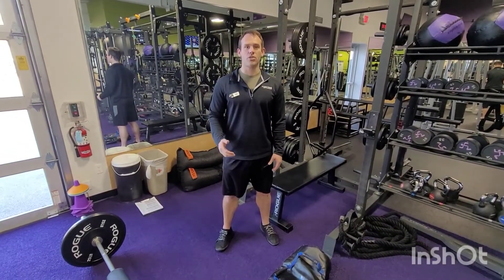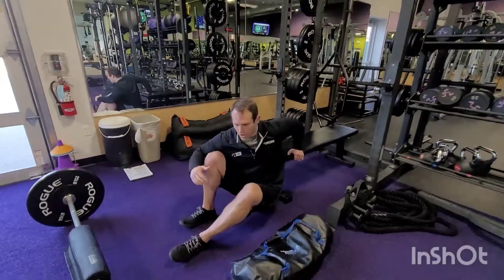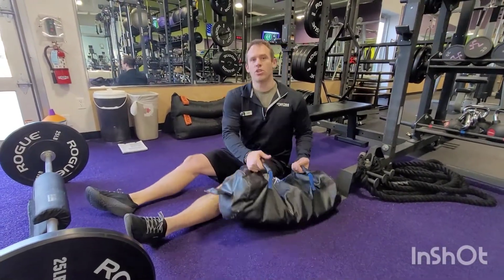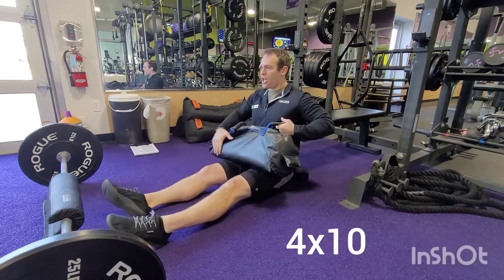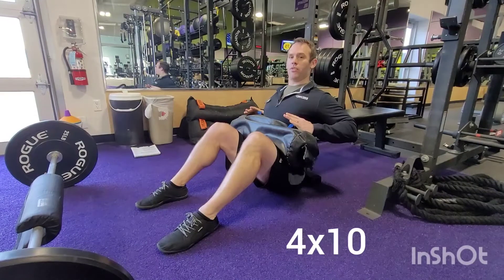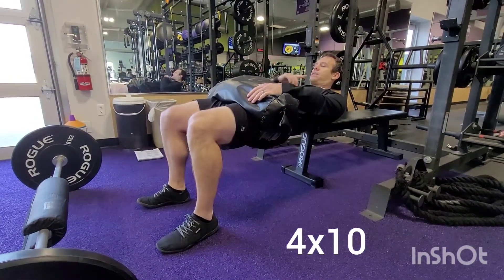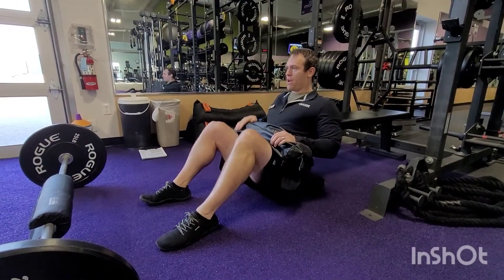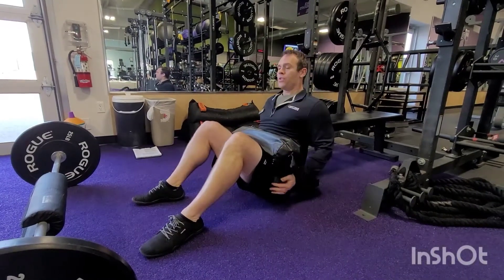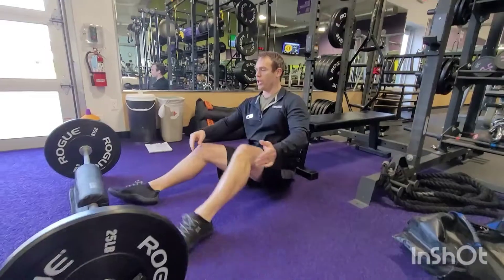We start by pairing together some upper body and lower body exercises. We're going to start with a hip thrust — some people call this a shoulder elevated glute bridge. You can take a sandbag and put that on your lap over the hips. You want that bench right at the bottom level of your shoulder blades. Bridge up, squeeze that backside, keep that chin forward — eyes forward — don't thrust and throw your head back. If the sandbag isn't hard enough, you can roll in a barbell.